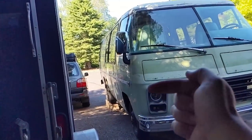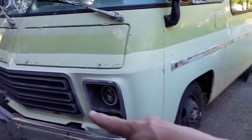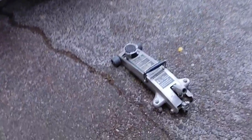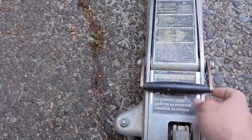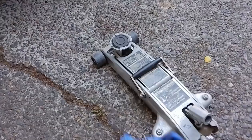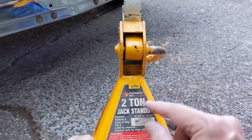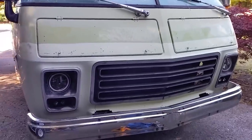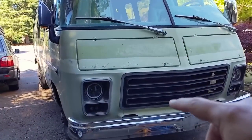The motorhome is moved to the side on ramps to keep it level with good access to the front end. I need to jack the front end high enough so the suspension tops out. I love this aluminum floor jack — lightweight, a pleasure to use — but at one-and-a-half tons it's pretty wimpy. The jack stands are rated at two tons each, so four thousand pounds per stand, eight thousand pounds total holding up the front end.